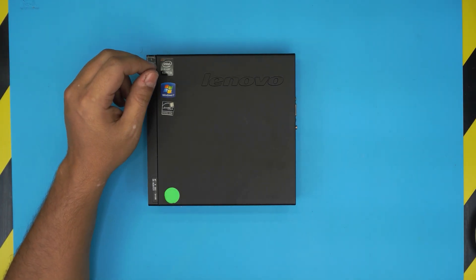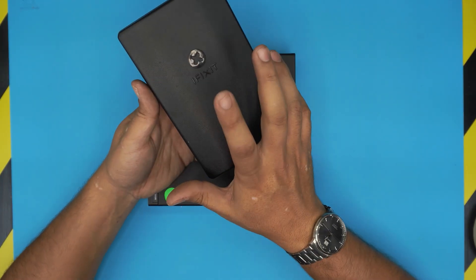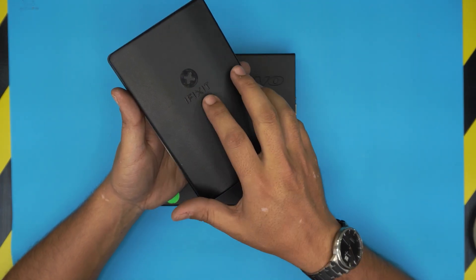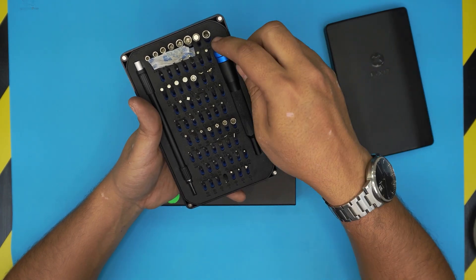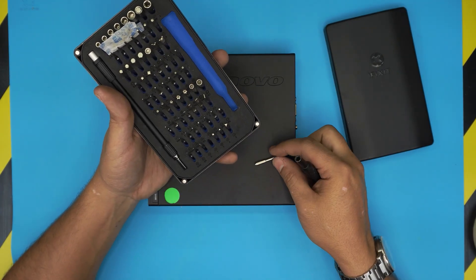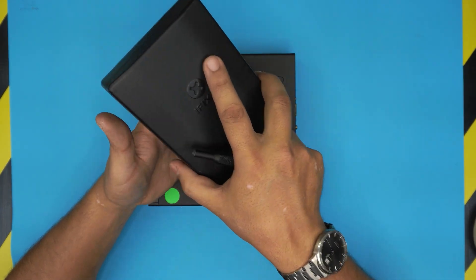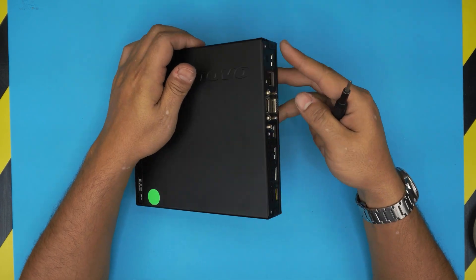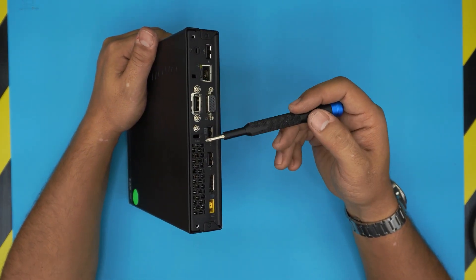The tools you're going to need are an iFixit tool set or any screwdriver set. I recommend iFixit as one of the best options. You're going to be using a Phillips number one screwdriver.